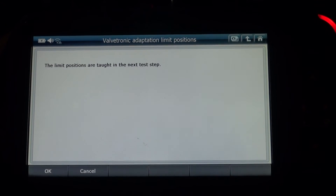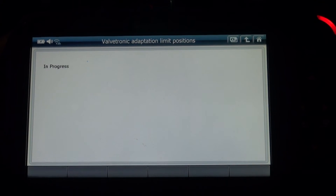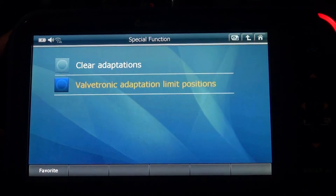And press OK. The limit positions are taught in the next test step. In progress. Limit positions successfully learned. Finish.